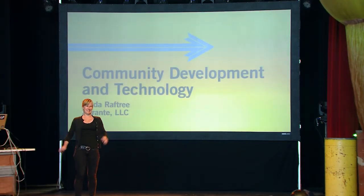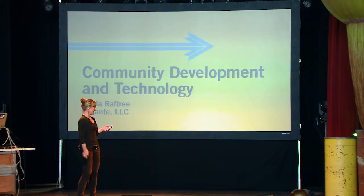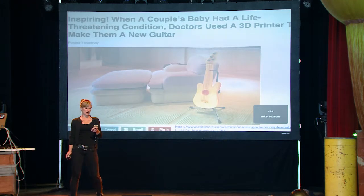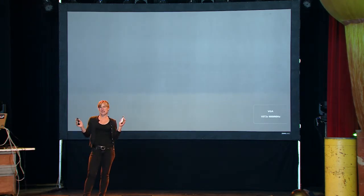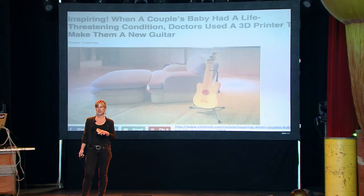Hey everybody. I'm Linda Raftree, and I work on a couple of things. I work on the intersection of technology and community mobilization, community development.